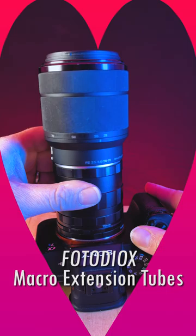Here's another product we love: our Fotodiox Macro Extension Tubes. Macro Extension Tubes mount between your lens and camera and can turn almost any lens into a close-focus macro lens.